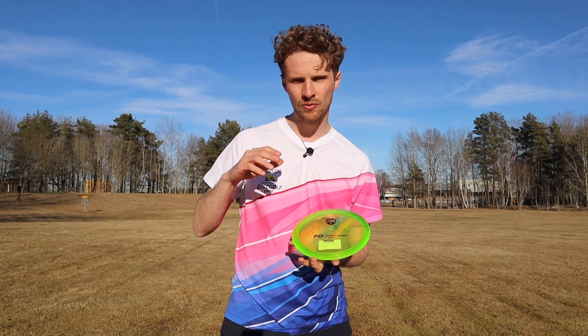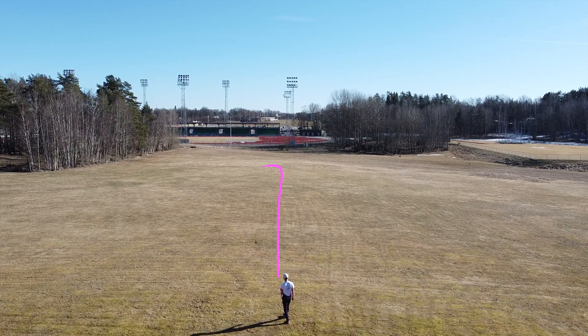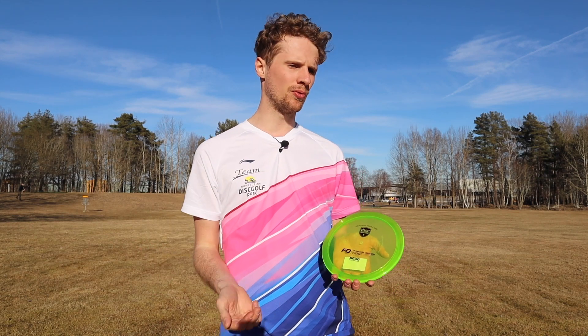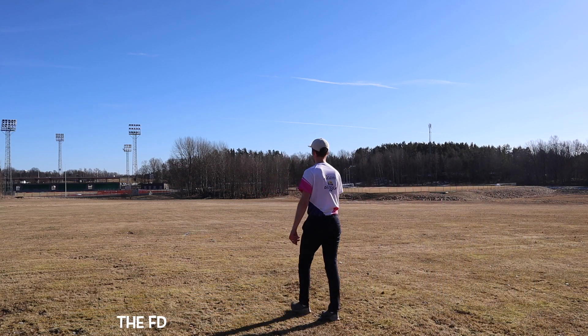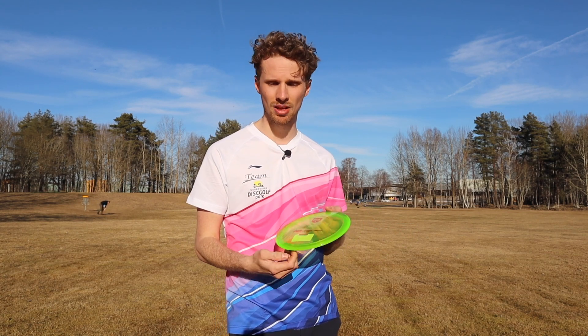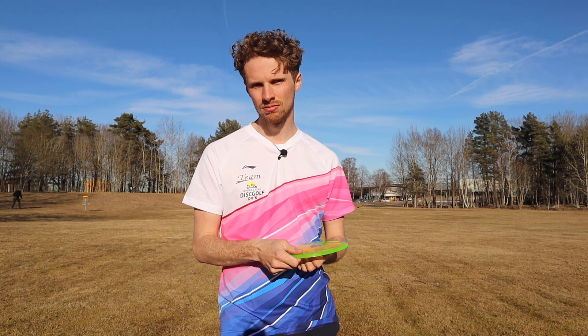When I threw the FD on a flat shot, the disc pushed forward for a nice bit, but in the end the fade kicks in and takes the disc to the left. I want to talk more about the stability here — if I threw my Explorer, I think these discs would almost have the same flight. But the Explorer has a fade of 2 and not 1, and I would almost say the FD feels more stable than my Explorer. I think the FD deserves a 2 in fade — it's overstable.